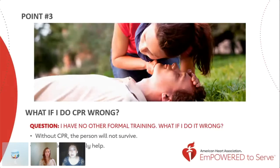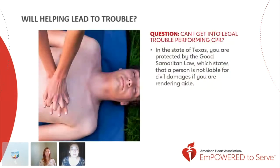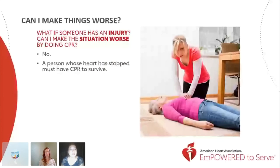Many people ask, 'What if I do CPR wrong?' You can't. Without CPR, the person will not survive, so you're the best chance of survival they have. Another common question is, 'Will helping lead to trouble?' The answer is no. In the state of Texas, you're protected by the Good Samaritan law, which states that a person is not liable for civil damages if you're rendering aid. It's very common to break a rib or other bone while attempting to perform CPR, but you can always fix a broken bone — you can't give someone their life back. A person whose heart is stopped must have CPR to survive, and your willingness to help can only help them.